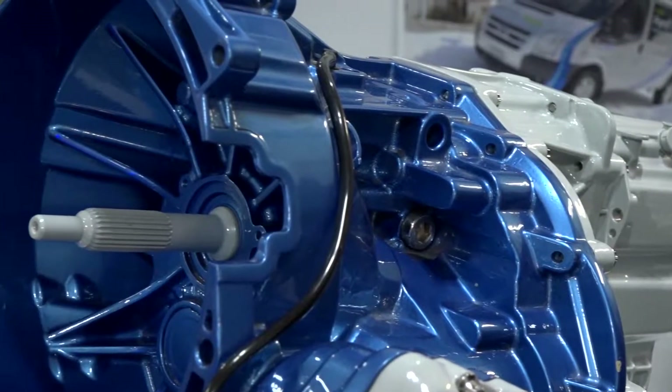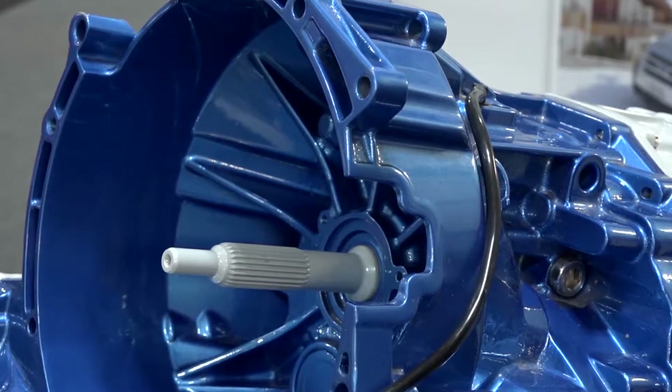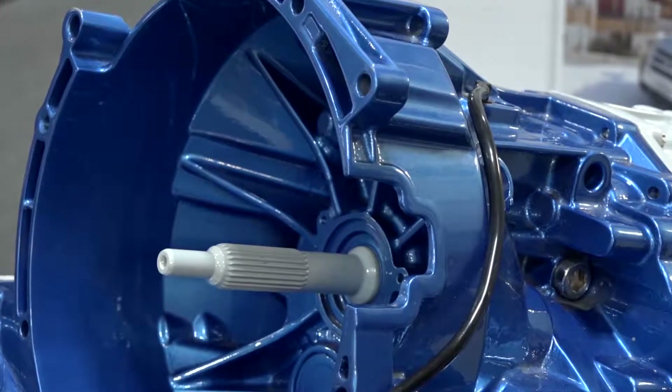So they came up with the initial concept and design, but you've added to that or helped in that design? Yeah, we've helped them with the design. We've got a very clever man that understands transmissions, and he's worked with the Ford designers and engineers to come up with a solution so that the Transit vans have got an off-road capability.